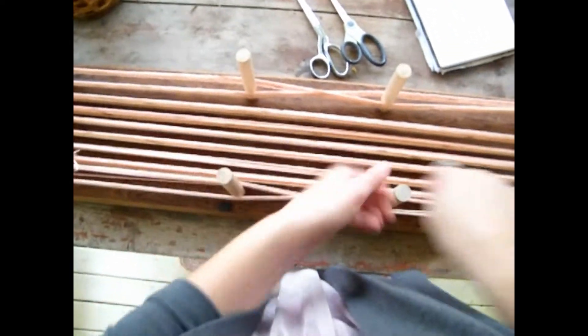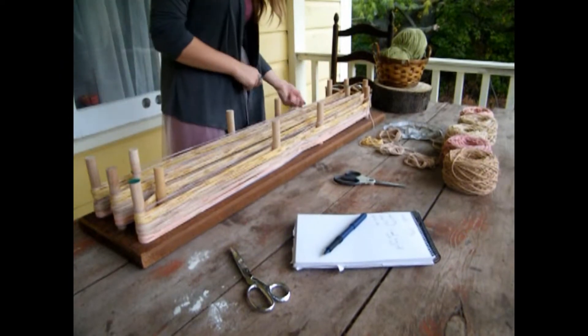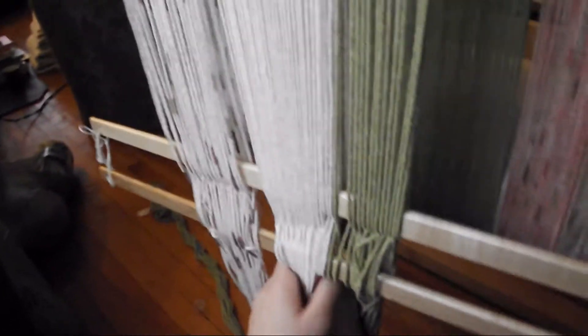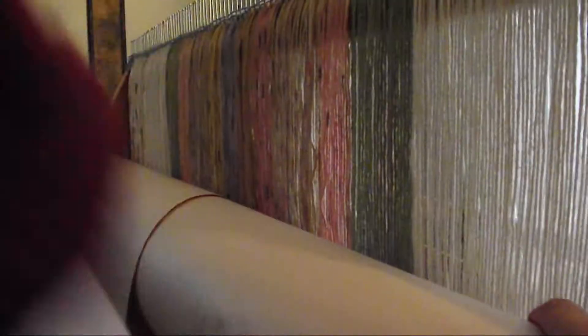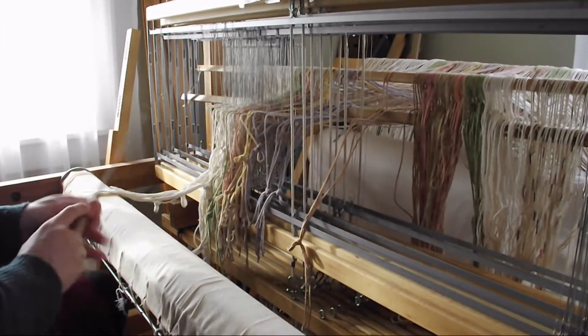These blankets are cotton. I wanted them to be soft and light — a summer or spring blanket to paddle up with on the porch. I chose to weave large diamond patterns. They sort of fade away when you're up close, but pop when you're sitting afar, building a grid like gardening plots.